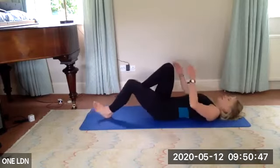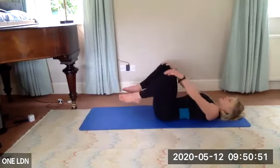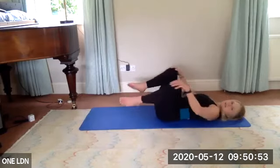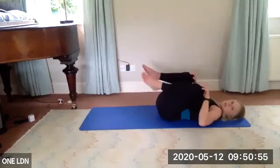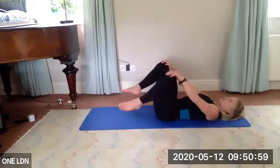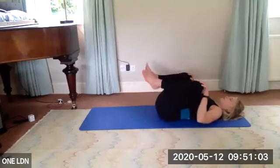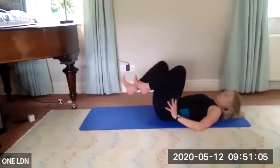Take a moment — hug your knees in towards your chest. Take some circles in opposite directions with your legs. Change direction. A bit of release for your spine.